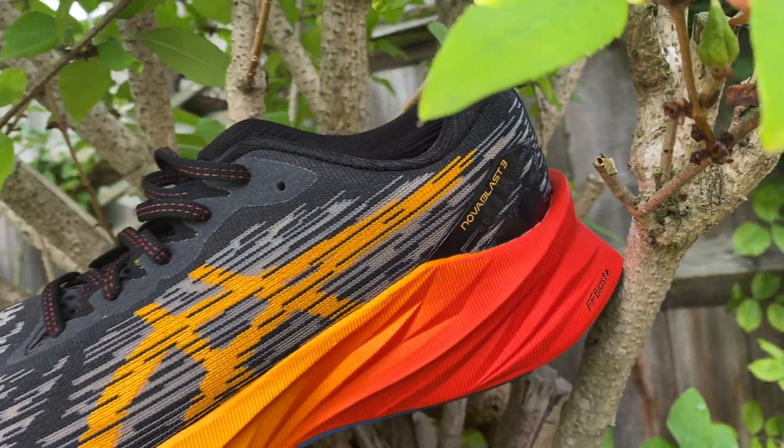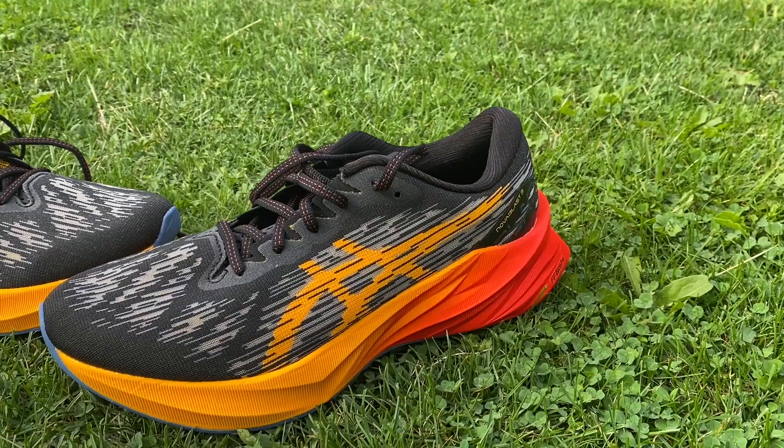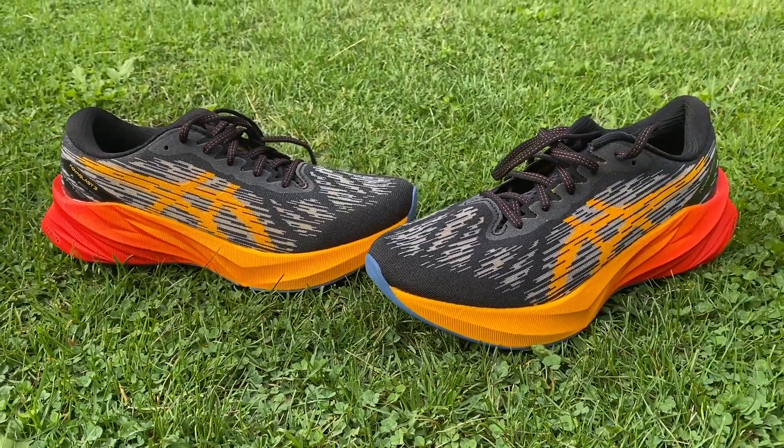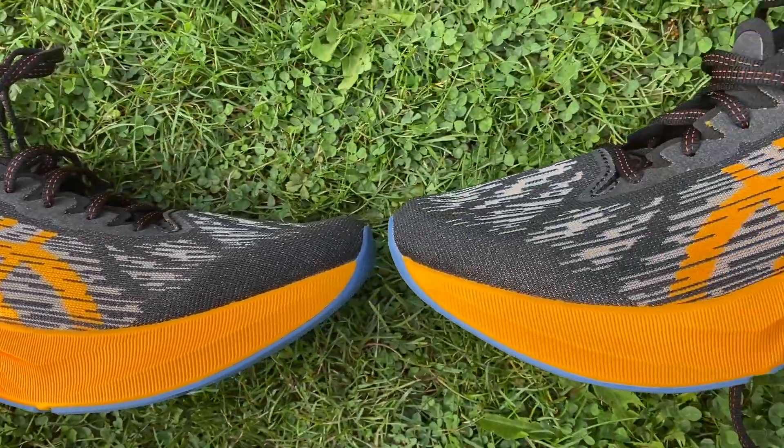It's a shoe that's got a lot of hype around it and I think that hype is pretty justified so far. It's a really interesting addition to the daily trainer market — a very well cushioned shoe that should be really comfortable for lots of training but with a very energetic ride that should make it very versatile. It's not the most expensive shoe in the world; it's not cheap but it should represent pretty good value. We'll get back to you with our full review as soon as we can and compare it to other favorites like the Endorphin Speed, Hoka Mac 5, and Puma Velocity Nitro 2, to see where it sits and whether it's one of the best daily training options you can get.